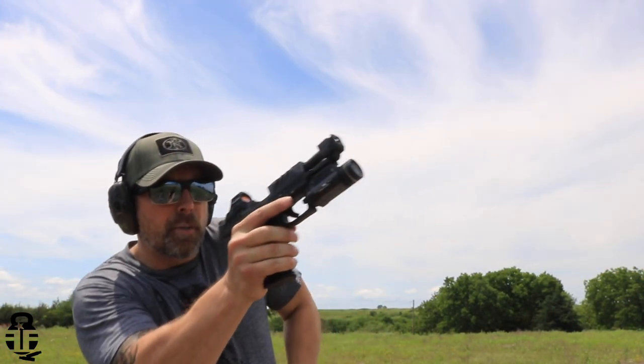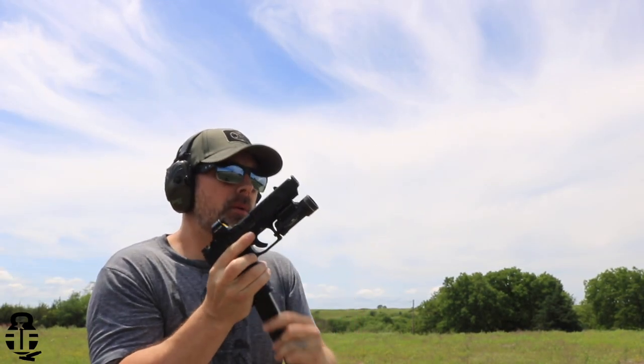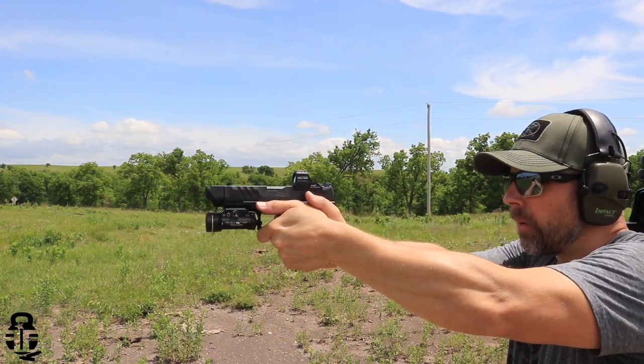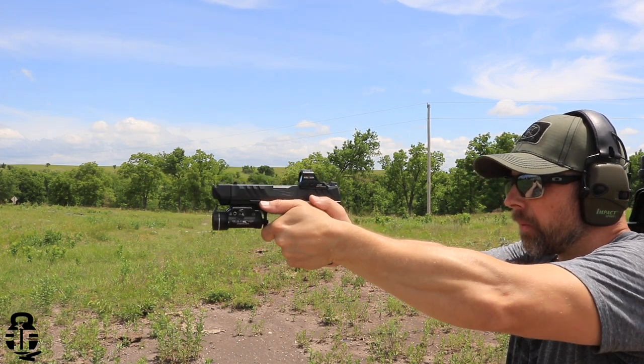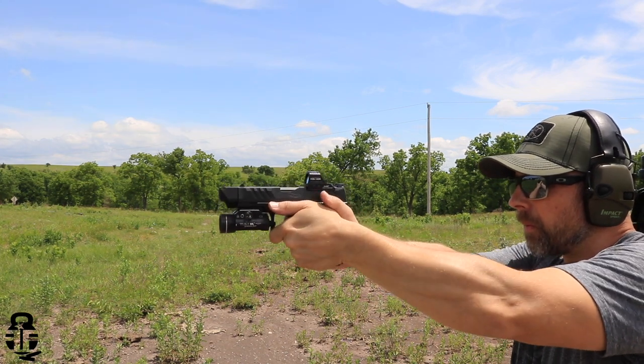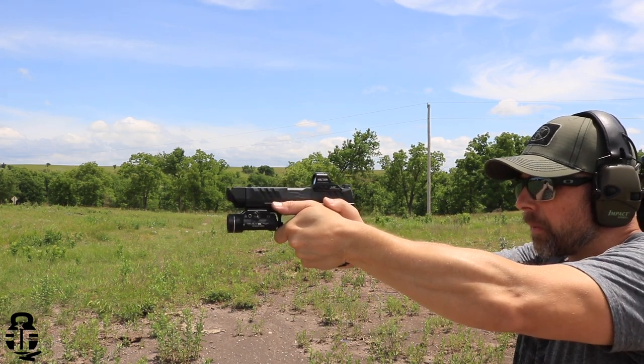Alright, so let's get into it. We're going to be talking about the Walther PDP, and this is going to be the 4-inch barreled compact version. There's a lot of different versions out there for the PDP, and I've got a full-length review video — I'll have a card at the end for you guys to check out. Here are a lot of the upgrades that we have done. Some of them are simple, some of them were not so simple, but anyone really can do them.